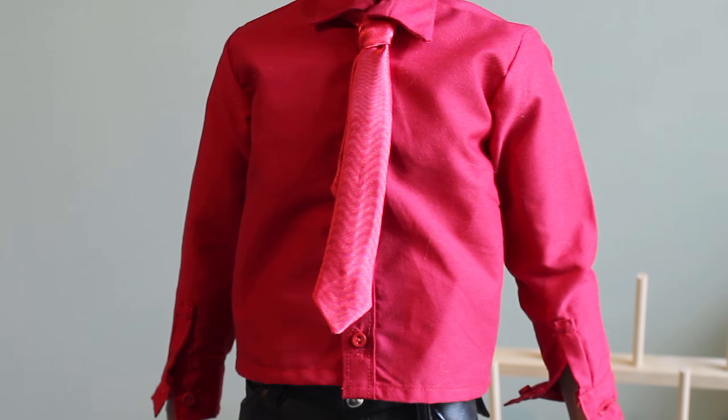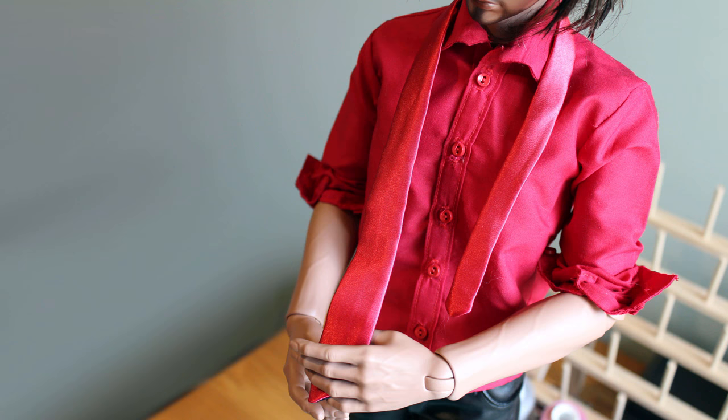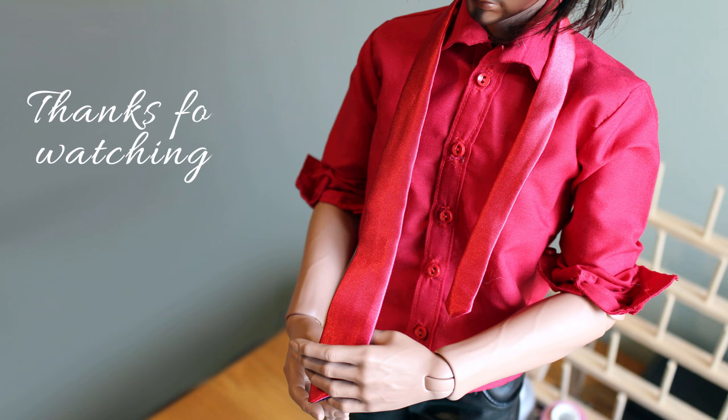That's it for today. If you're looking for more sewing tutorials and free patterns for dolls, remember to subscribe so you won't miss any projects. Thanks for watching. Bye!